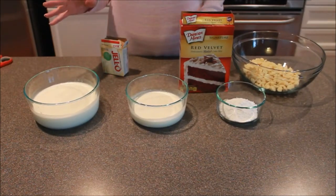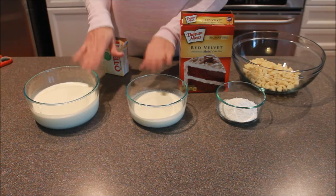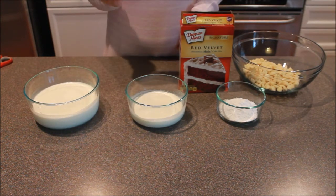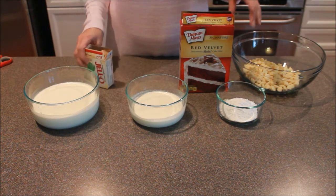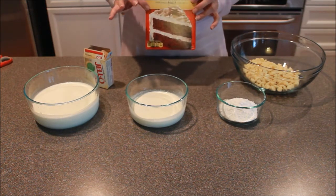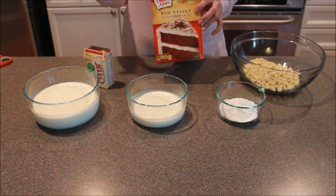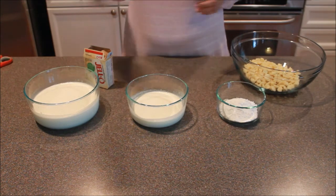For this recipe we have some white chocolate chips, a little bit of powdered sugar, some heavy whipping cream divided into two amounts, and a Jello cheesecake pudding mix — this is an instant one, make sure it's instant. And then we have a red velvet cake mix. You're going to make your red velvet cake the same way you normally would, except substitute milk for the water. It helps keep it a little more moist. I've already done mine and they're behind me cooling off.